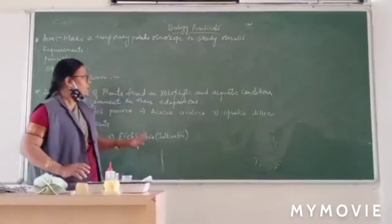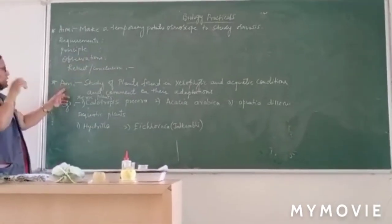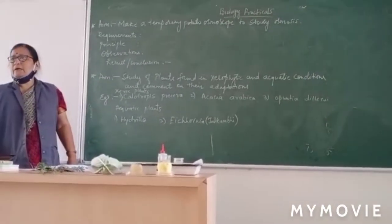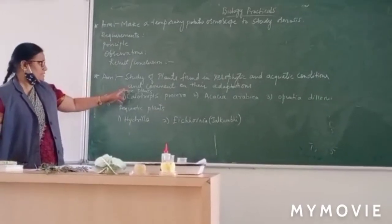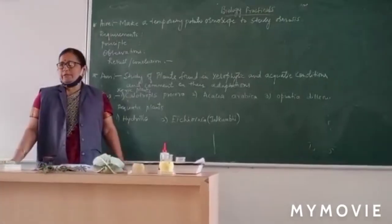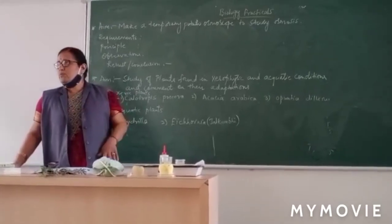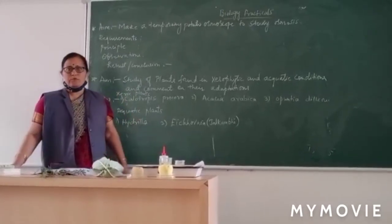Now coming to the next experiment: study of plants found in xerophytic and aquatic conditions, and comment on their adaptations — how these plants adapt to aquatic and xerophytic modes of life.